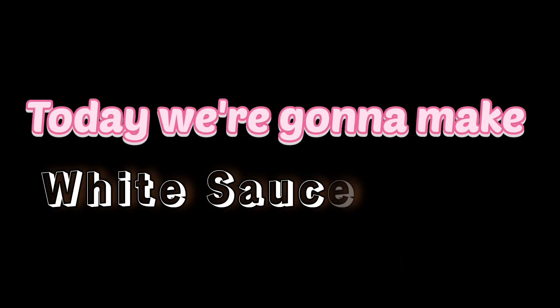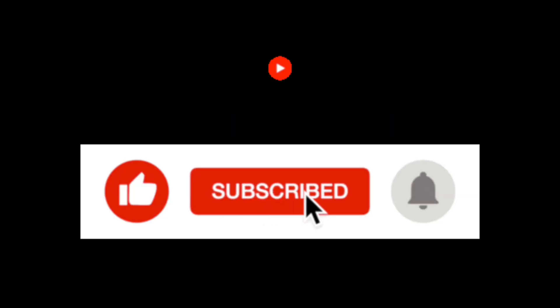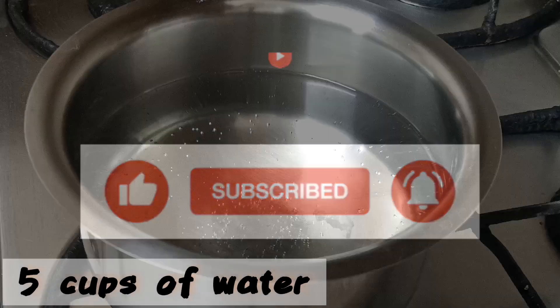Hello guys, welcome back to my channel. I hope you all are doing great. Today we are going to make white sauce pasta, and very quickly. Before we get started, please do like, share, and subscribe to my channel.